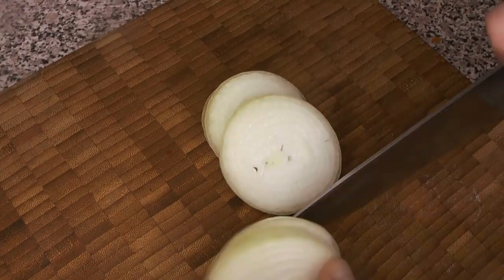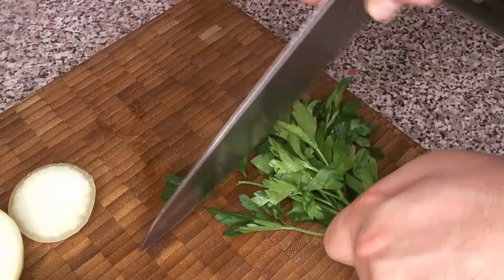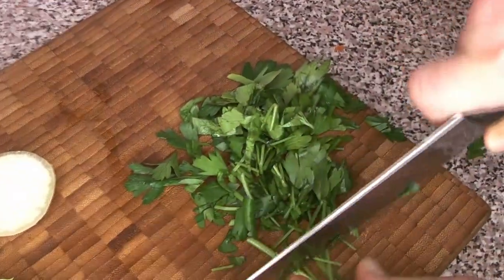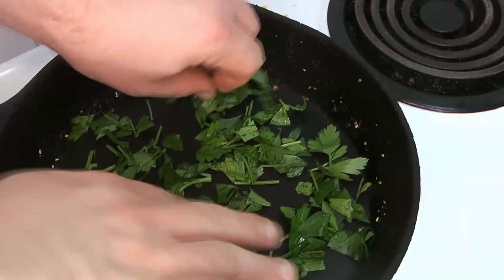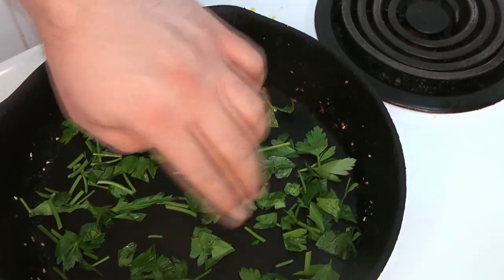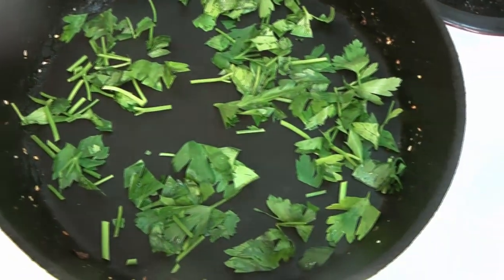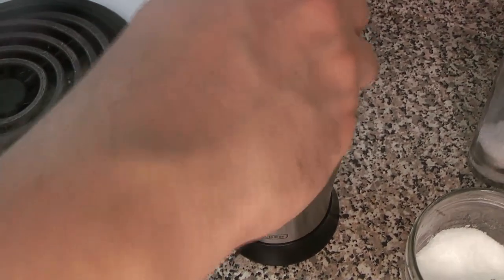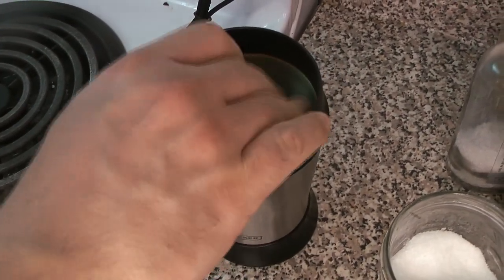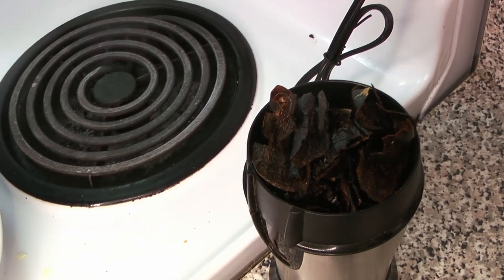Next thing is our onion and our parsley. It is a little more traditional to use cilantro for this, but parsley works well too — it does give it a different flavor profile. The peppers are not going into the food processor; they're going into the spice grinder. The parsley goes into the pan just until it's toasty and dried out. Our toasted peppers are going to start going into the spice grinder with the whole spices — the toasted cloves and the allspice we did first. We have a lot of peppers so it's not all going to fit at once.